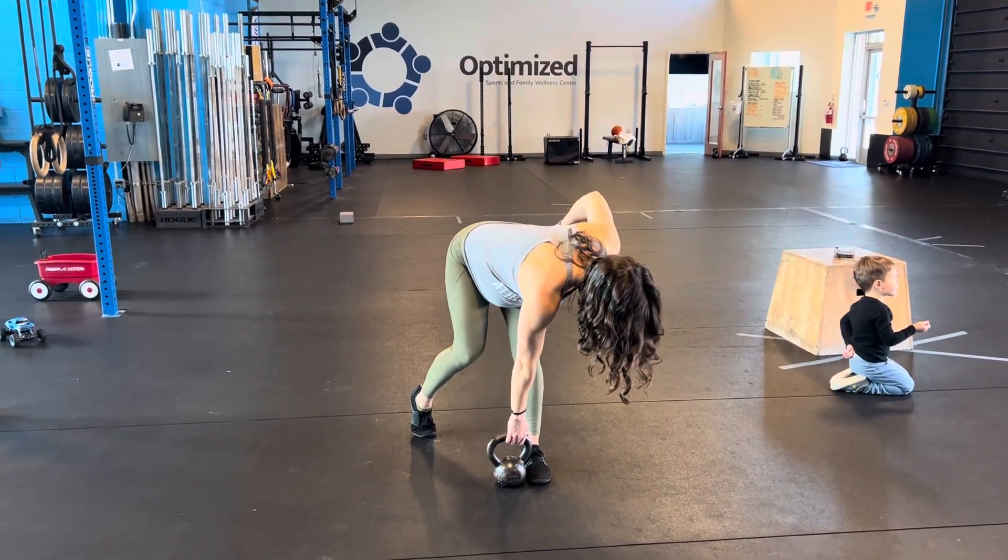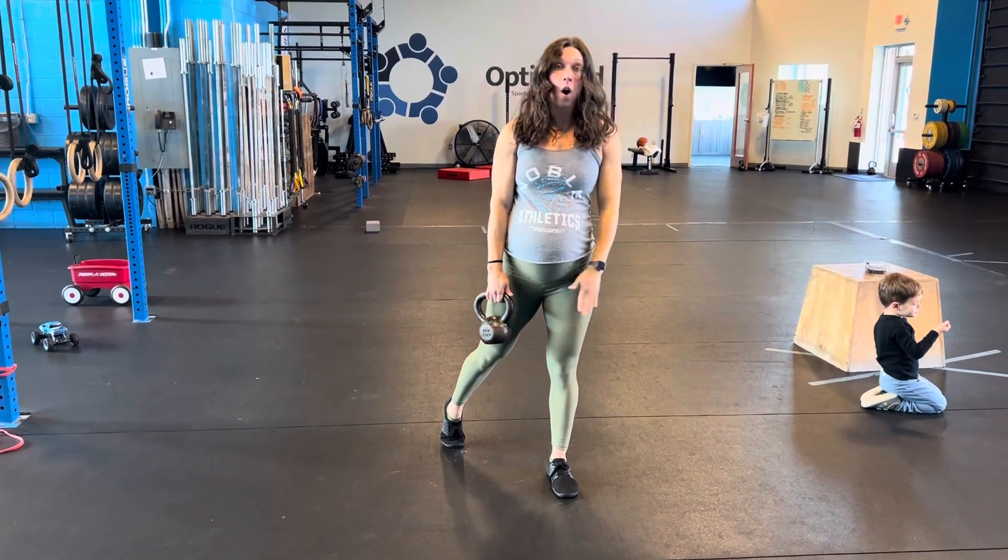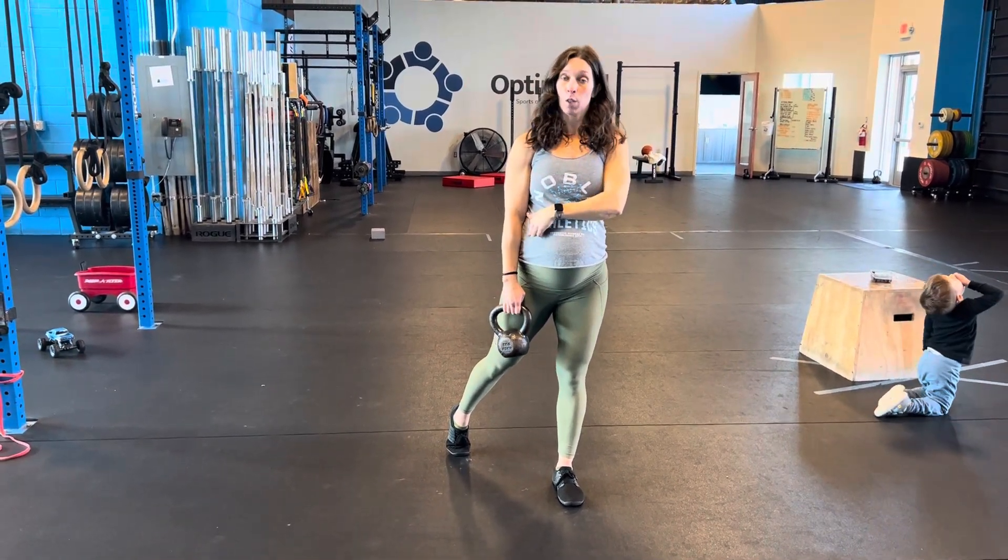All that weight is here on the front — that back leg is really just for stability.